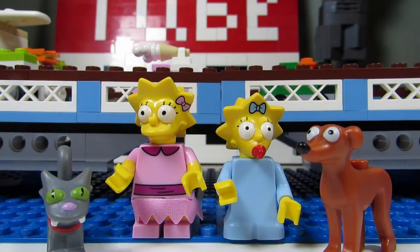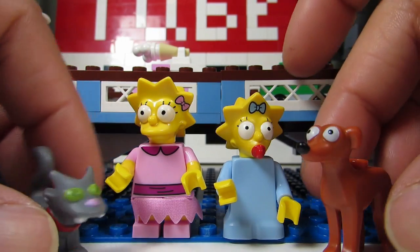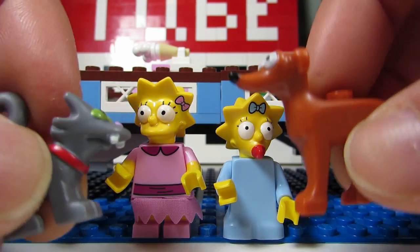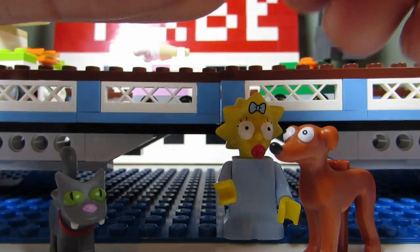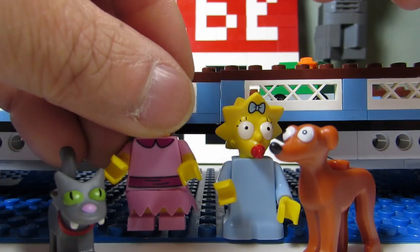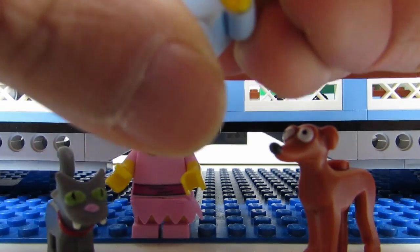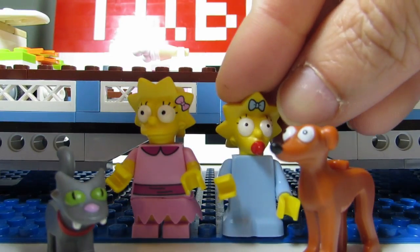Three and four on the list are Lisa Simpson and Maggie Simpson. The animals are a giveaway that you're going to get either one of these, because they're pretty easy to feel, but it's hard to distinguish between the two in the pack. The way to distinguish is if you feel the short little legs, you know it's Lisa.